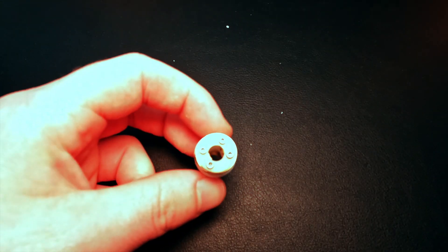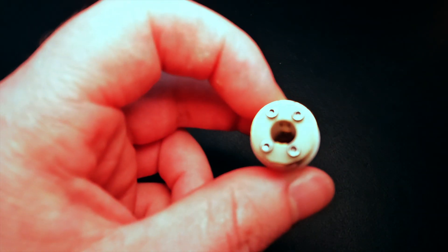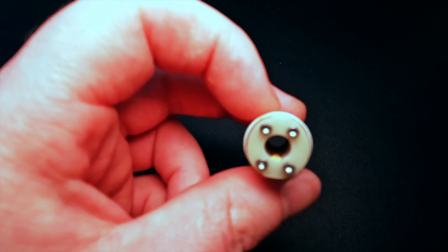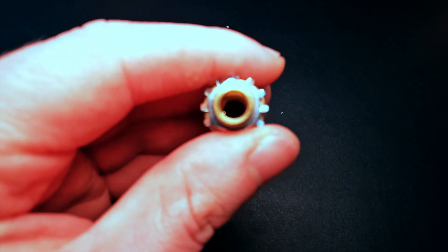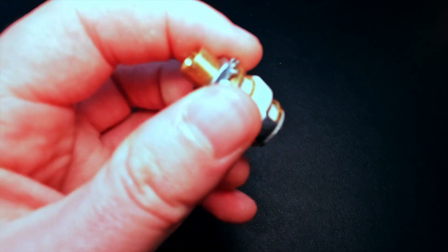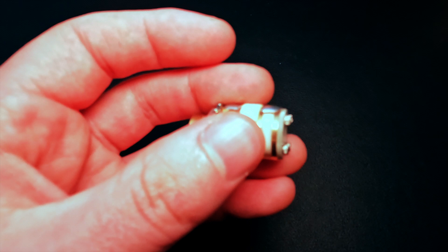Analysis Plus changed the game with their Q-Jack, and I will give you a closer-up video of this very shortly. So this right here is the Q-Jack. Now I don't know if you can see it, but there are four connecting points right on the jack — there's four.